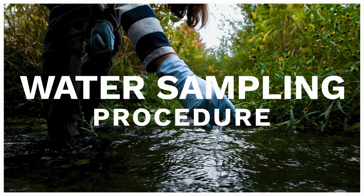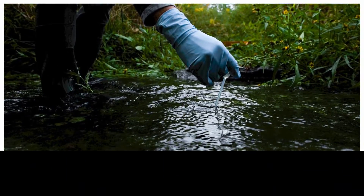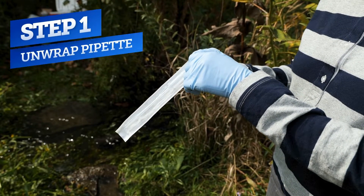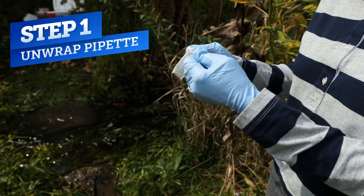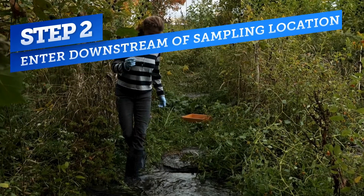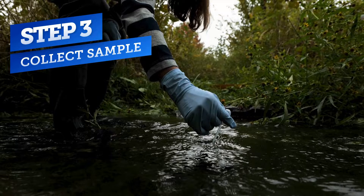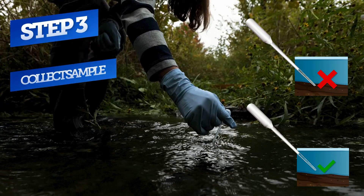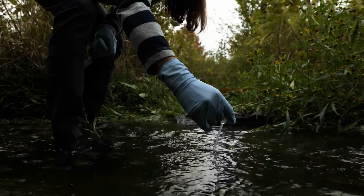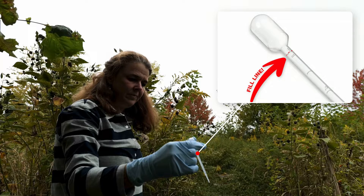In this section of the video, we'll provide a tutorial for sample collection and inoculation. Before we begin, put on gloves and place our R-cards on a flat, level surface. For the first step, carefully unwrap a sterile pipette from the bulb end. Do not touch the tip of the pipette and never use a pipette that's been previously unwrapped. Next, enter downstream of your sampling location to avoid suspending sediment within the sample collection area. Squeeze the pipette bulb and insert the tip two or three inches below the water surface, being careful not to touch the stream bed, then slowly release the bulb to draw water into the pipette. Expel excess water until you reach the desired one milliliter sample volume, indicated by a small raised line near the bulb.